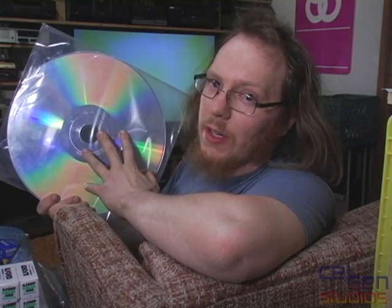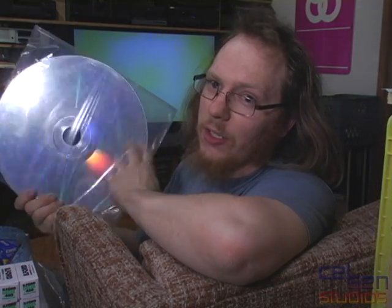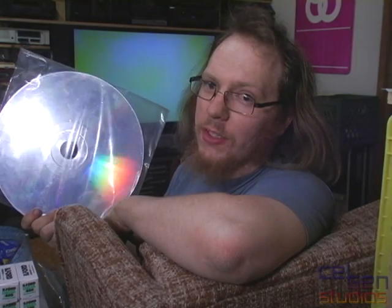Now, this wasn't the only analog medium available back in 1981 — and that would also apply in 1982, 1983, and 1984 when CED was released. Laserdisc was also on the market, and that was actually read by lasers. They looked a lot cooler, and they were great for scaring away animals in your garden.